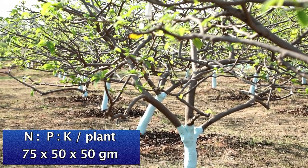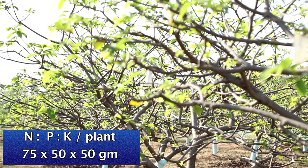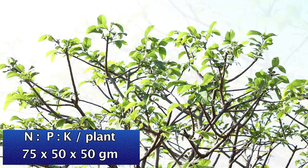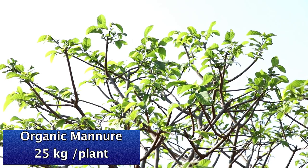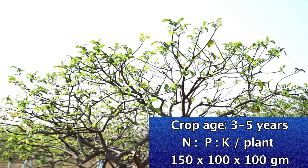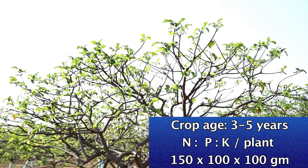When the plant is 1 to 2 years old, nitrogen is applied at 75 grams per plant, phosphorus 50 grams, and potassium 50 grams, with organic manure 25 kg per plant.